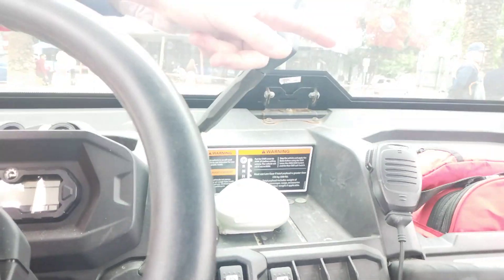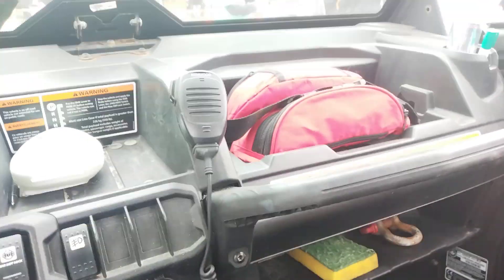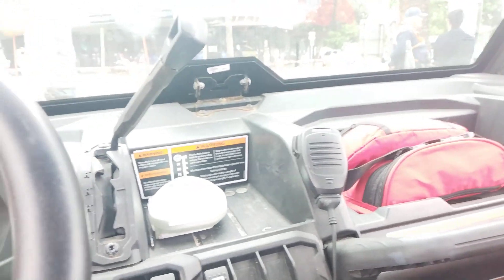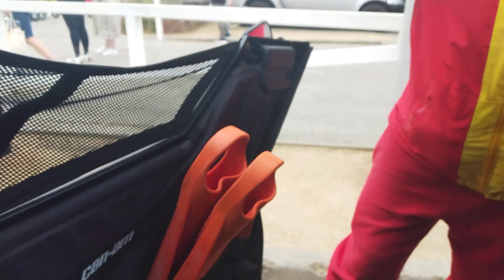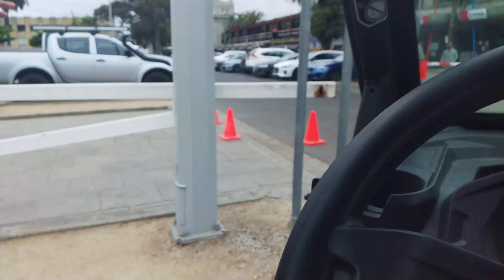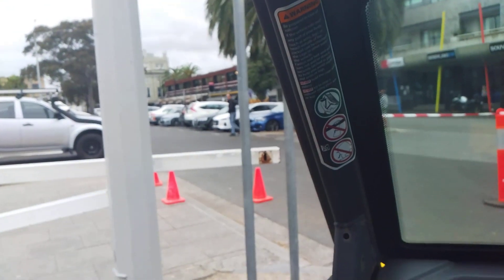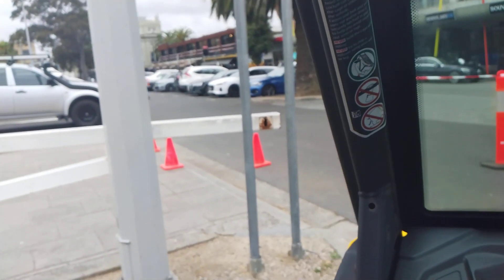We've got our first aid kits ready there for our members. We sent three lifesavers in here. We've got our board ready in the door. They're called suicide doors — they open backwards so we can jump out, and then they rest open the other way, like a car door opening the other way.